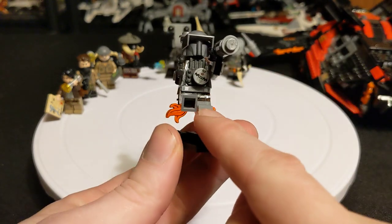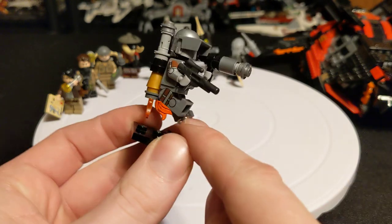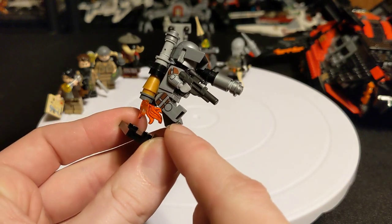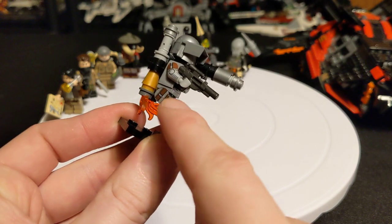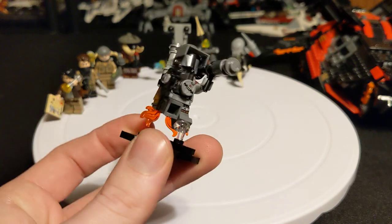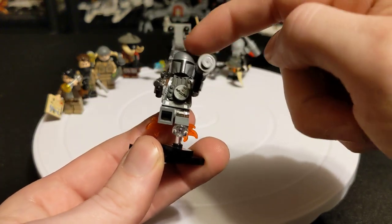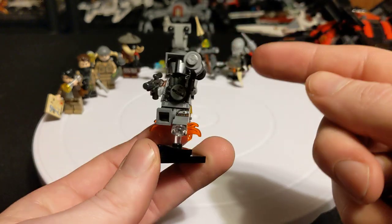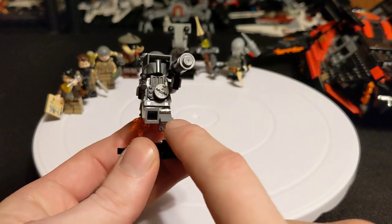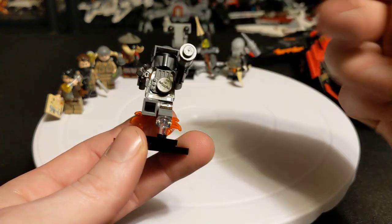The body is actually from the collectible minifigure series — DC Cyborg. I'm totally spaced on his name. The helmet is from the Mandalorian, Din Djarin. I had one of these extra visors and used it kind of like a blast shield. He's got a thermal detonator on his chest.